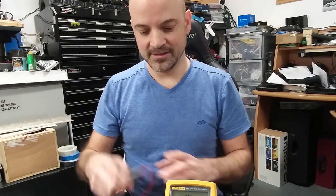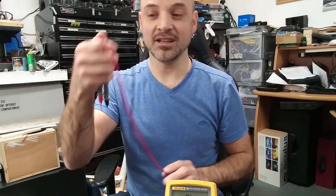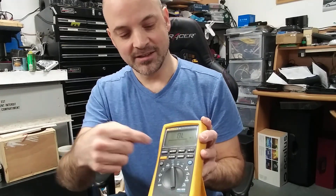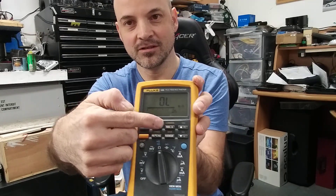When measuring very low resistance below one ohm, understand that the probes can be a problem because they can represent an equal or higher resistance in series with what you're measuring. There are two ways to null that: use the zeroing or relative button on your multimeter,